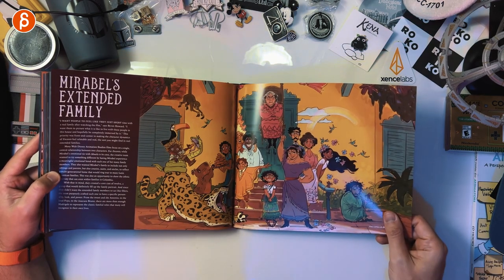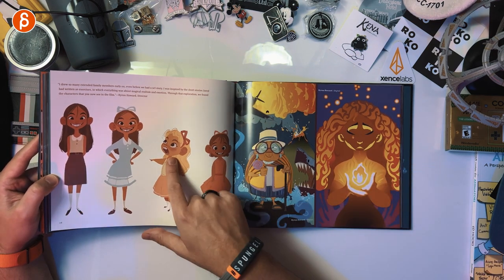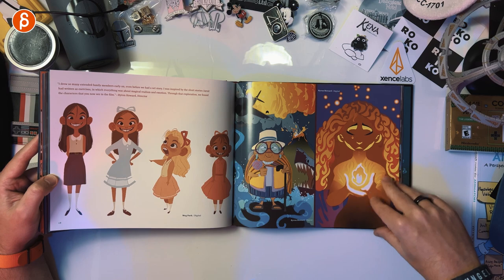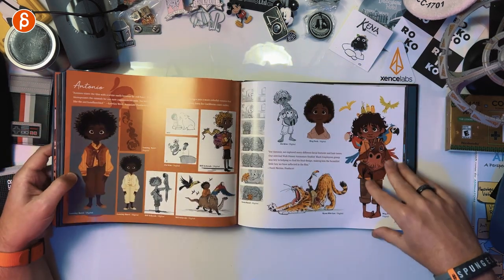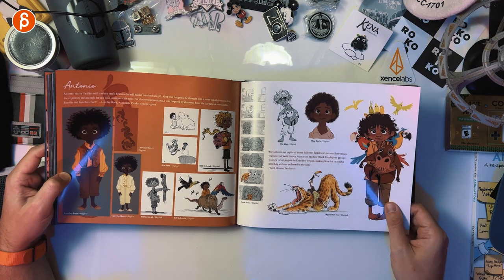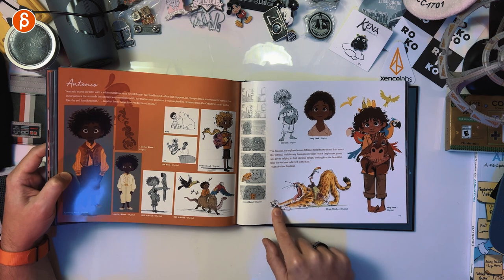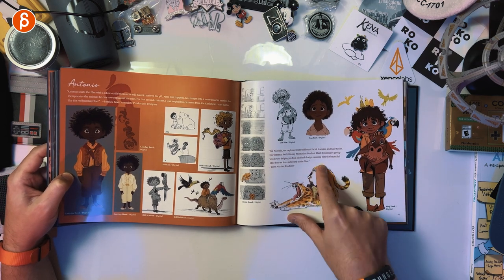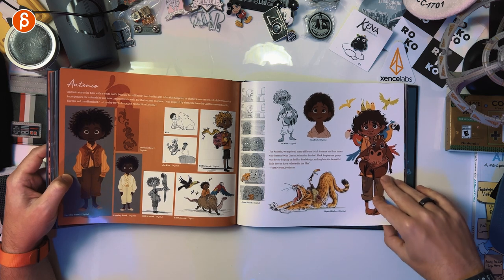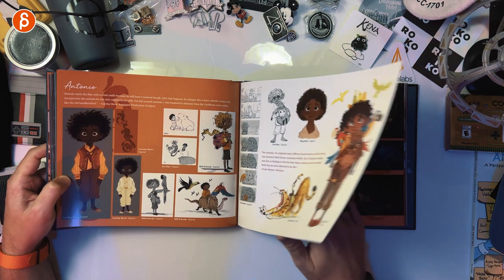It's the extended family. We don't talk about Bruno. These are awesome. Nice different styles. He's super cute too. Love that. Look at that pose — that pose with the kid on top and then still another creature on top there. How cool is that? That's your setup for a shot. Very cool.